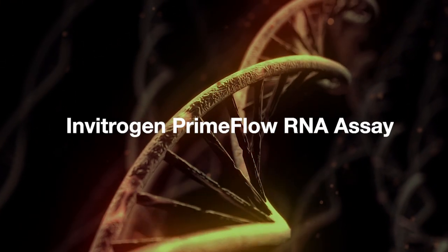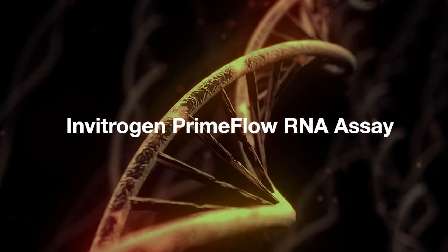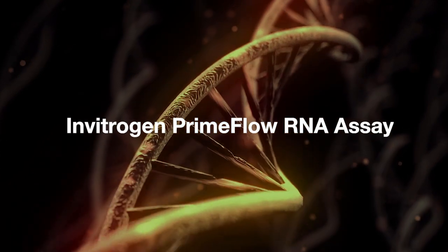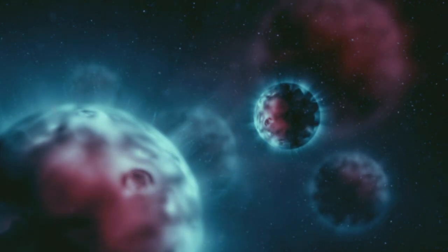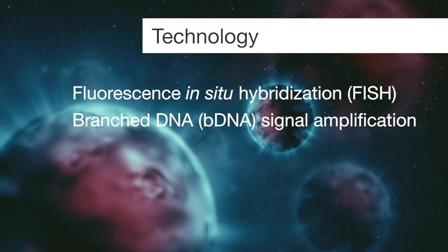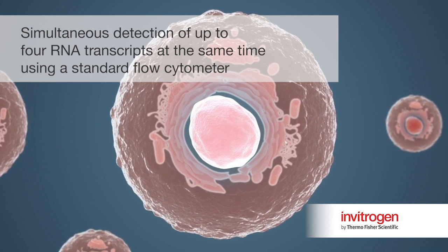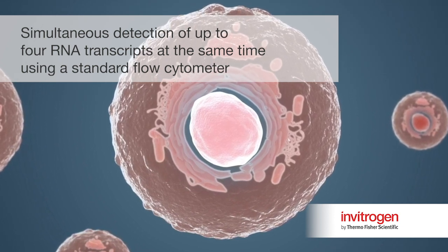The Invitrogen PrimeFlow RNA assay is the first endpoint assay to enable simultaneous detection of RNA and protein within millions of cells with single cell resolution. This novel assay uses in situ hybridization and branch DNA signal amplification to enable fluorescent detection of up to four RNA transcripts at the same time using a standard flow cytometer.